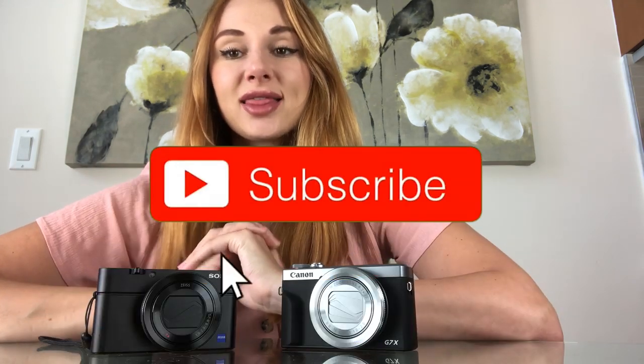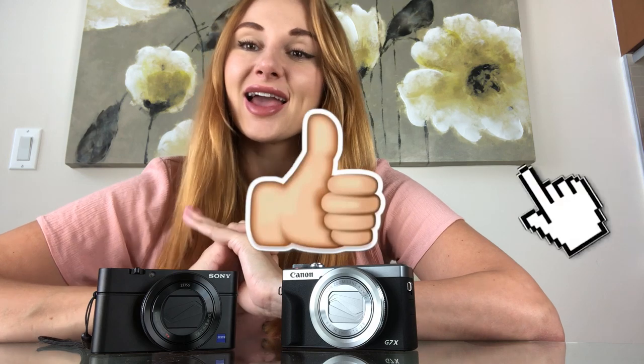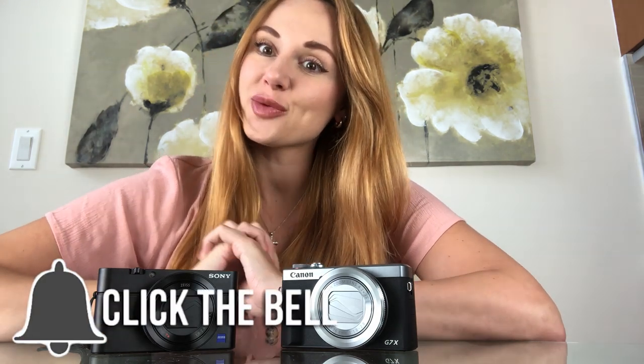Thank you guys so much for watching this camera unboxing video. I hope it helps you make the decision you're looking for. Don't forget to subscribe to my channel — I'll see you guys next time, bye!